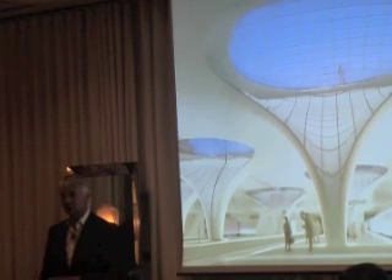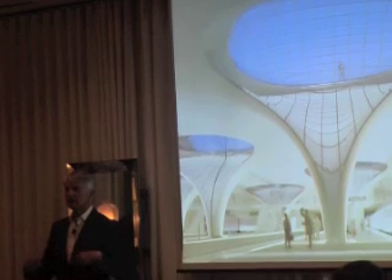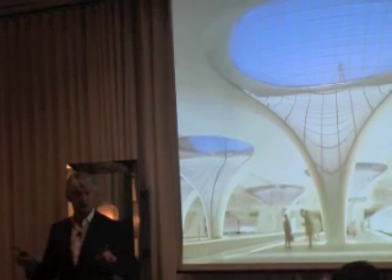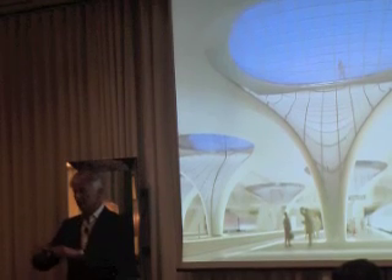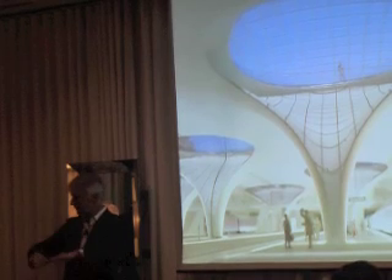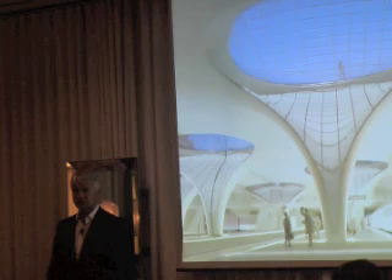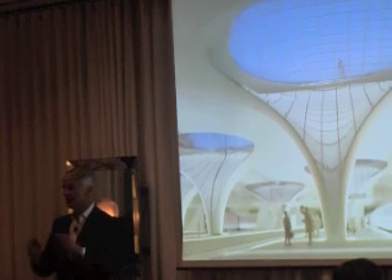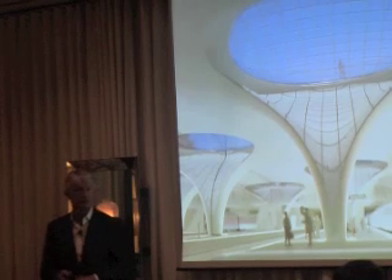Pressure-loaded concrete construction has no tension, or nearly no tension, in it. You might know that Gaudí did these kind of hanging models for his cathedral in Barcelona — that is exactly the same principle. Because the hanging model, if you turn it 180 degrees around, you get from a tension-loaded model a purely pressure-loaded construction form, and this is the ideal form for it.